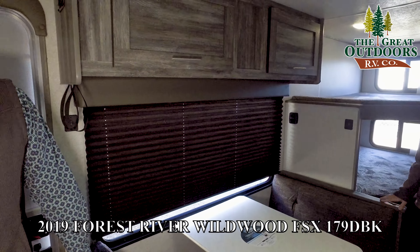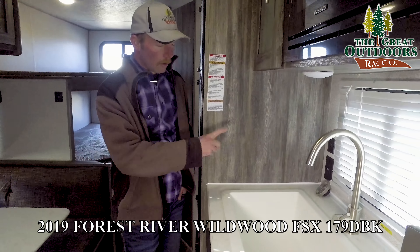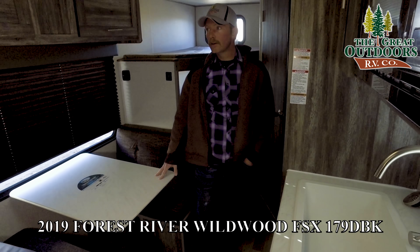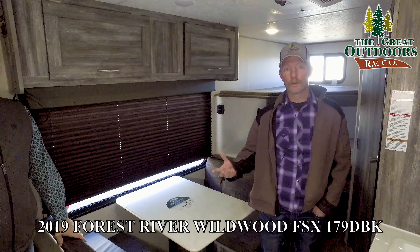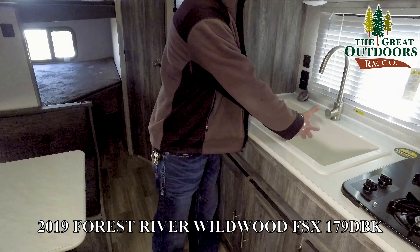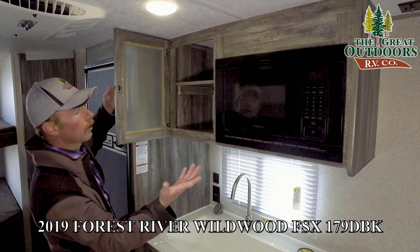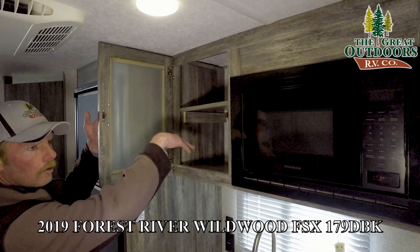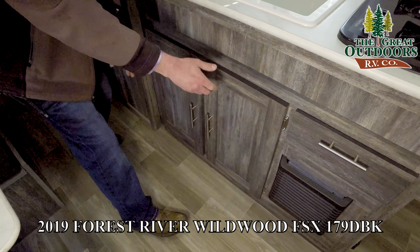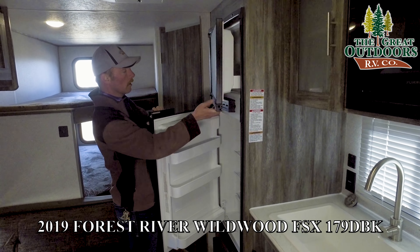Pleated shades on that big window — that window is the whole size of your dinette. It's really amazing for this size coach to have that big of a window. Not only do you have that big window right by the dinette, but the dinette will also make into another bed if needed. So with the bunks and the Murphy bed, you can pack a lot of people into this coach. You have USB ports here, USB ports right by the couch, ones right by the bed, and USB ports in the kitchen as well — a total of eight USB ports to charge your devices.